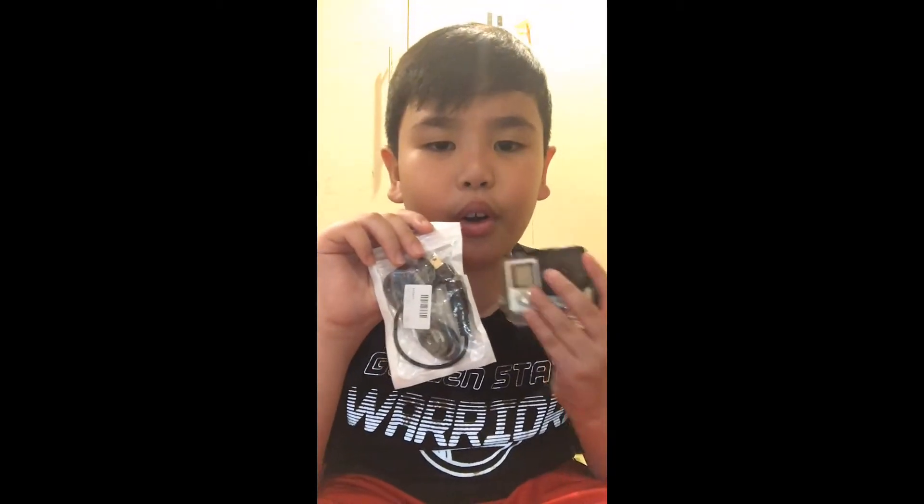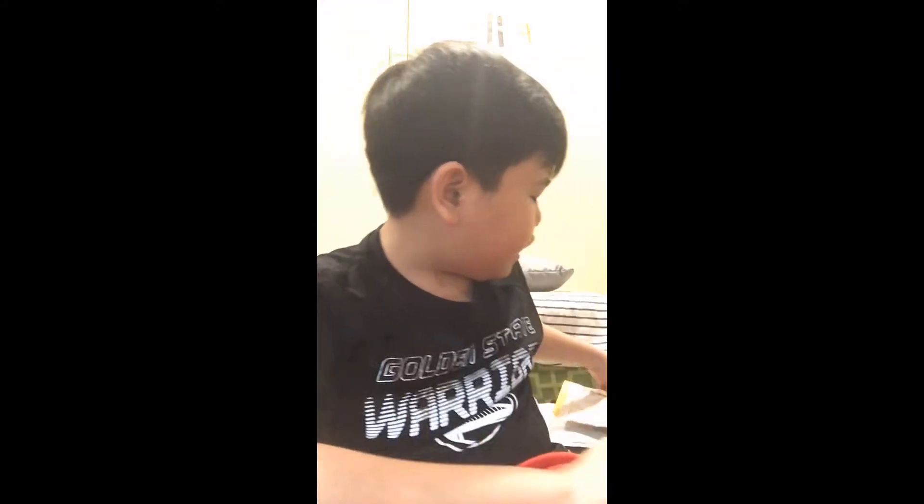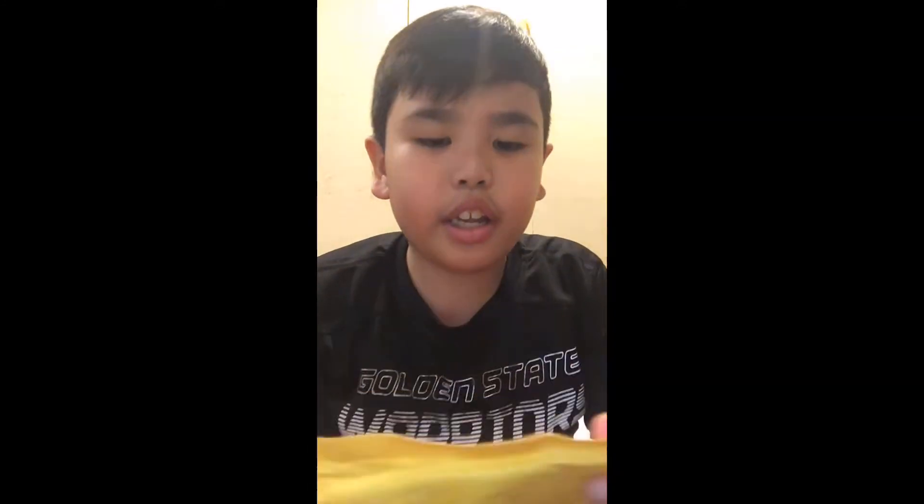It's a microphone! Yes, it's a microphone for the Hero4. So yeah, I'm going to try that at the end. And then next I have another one.